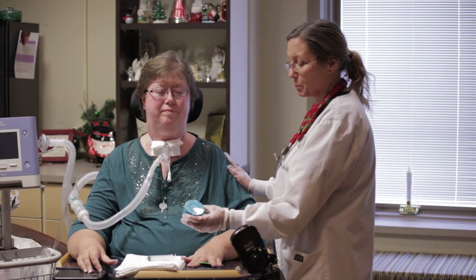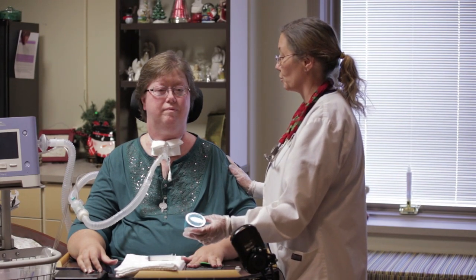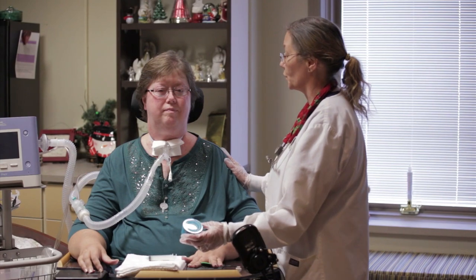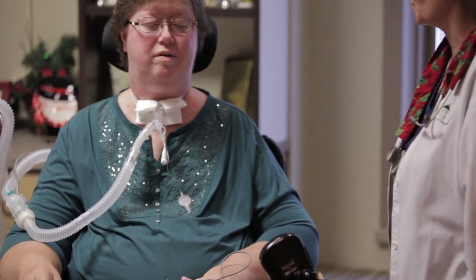This particular device is the Passy Muir speaking valve. It's a one-way valve that we're going to apply in line on your ventilator circuit, and it will help you to get your voice back. I'm going to get a beginning set of vitals on you — I need to know what your respiration rate, heart rate, and saturation rate are, so I'm going to monitor that pre and post to make sure everything is going okay.